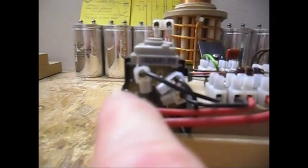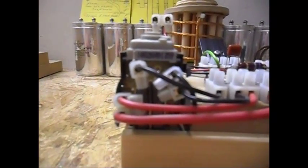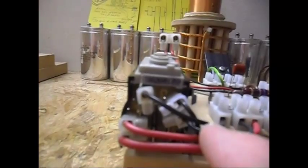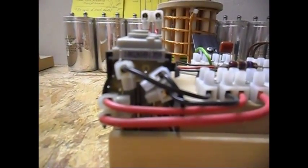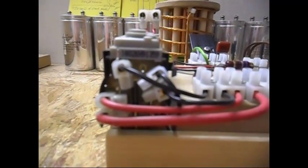It does work very well. So my pin number 1 and 2 are my primary, and pin number 5 and 8 is my feedback coil, and number 7 is the negative of my high voltage output.